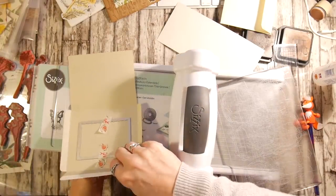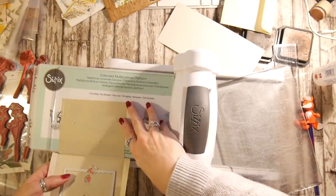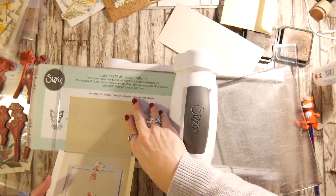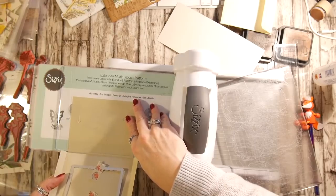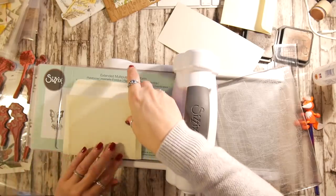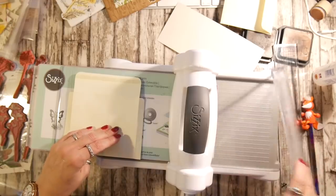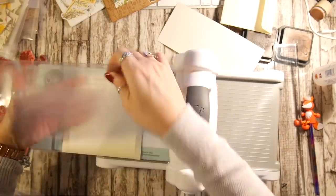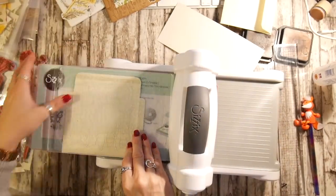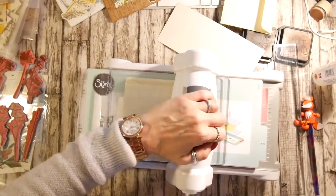Let me just check I'm in frame. I'm going to tuck the part of my envelope that I do not want cut by my die underneath the bottom cutting plate, and then I'm going to close the envelope up. It's not going to make a perfect envelope but it does wrinkle. I'm going to put this through.